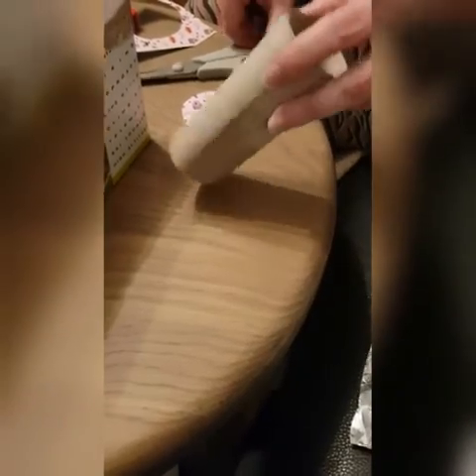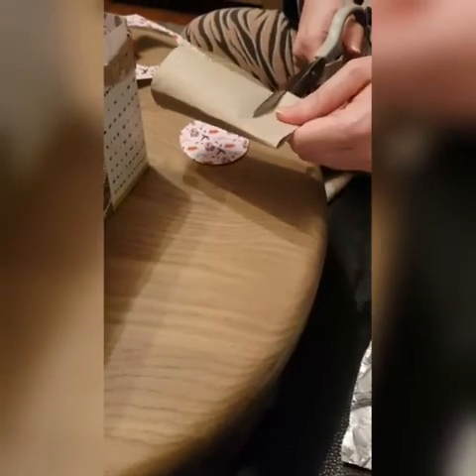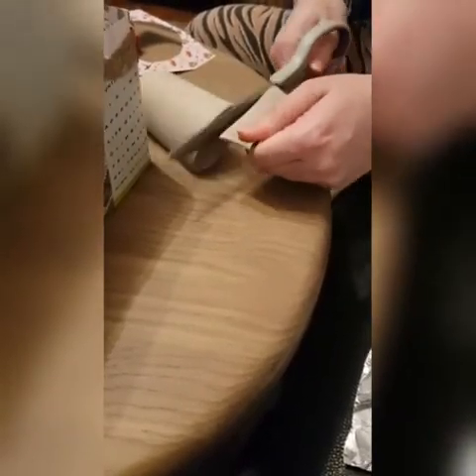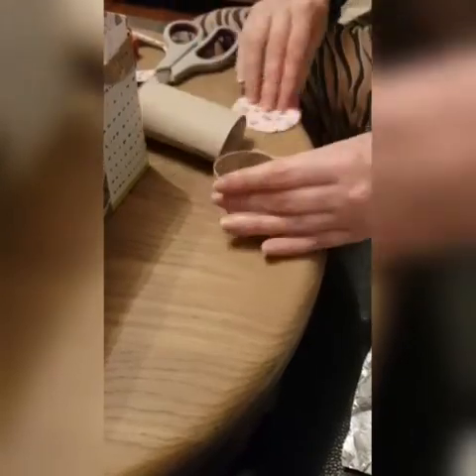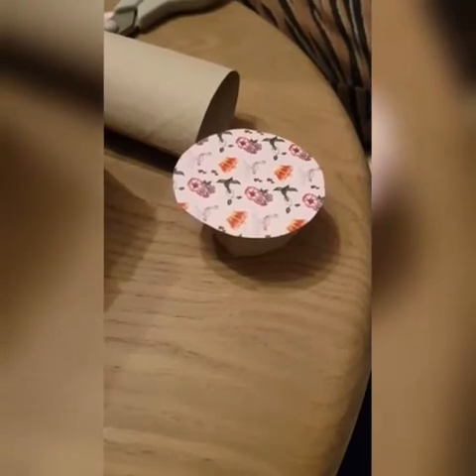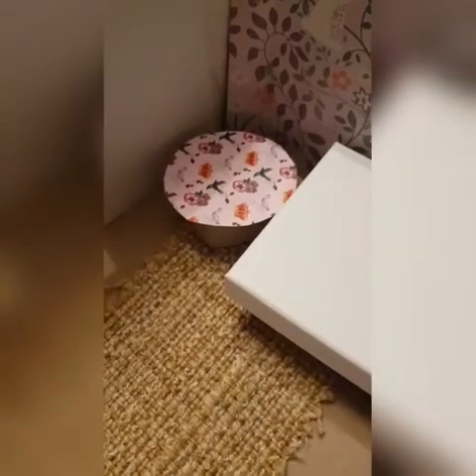Next I'm going to make a chair to go with our desk, so I'm going to use a toilet tube. Cut a small piece off, then I'm going to put a piece of wrapping paper on the top. Put your seat next to your desk.